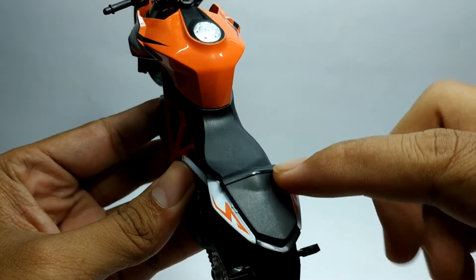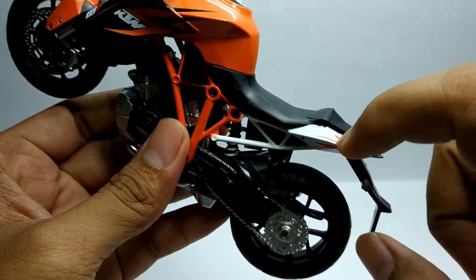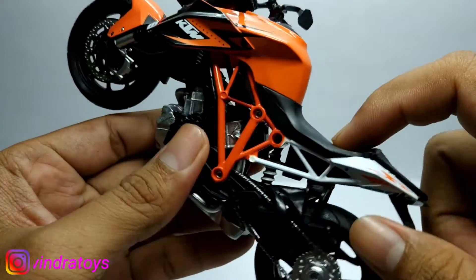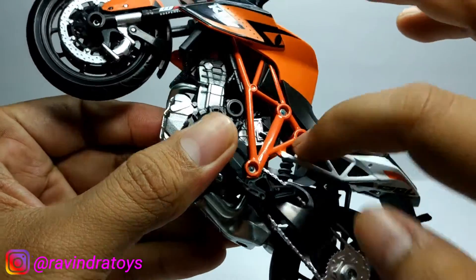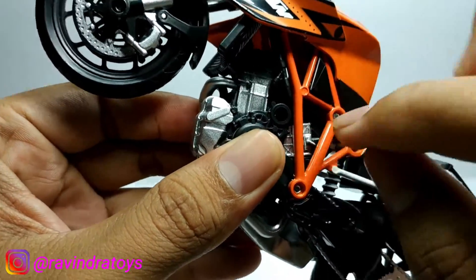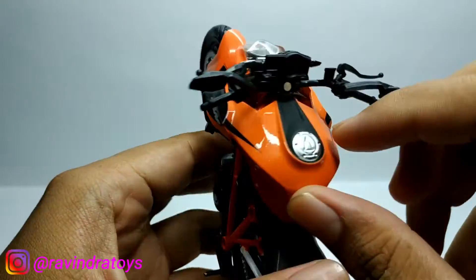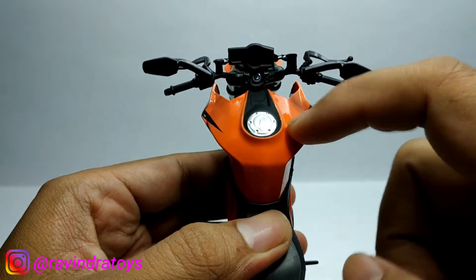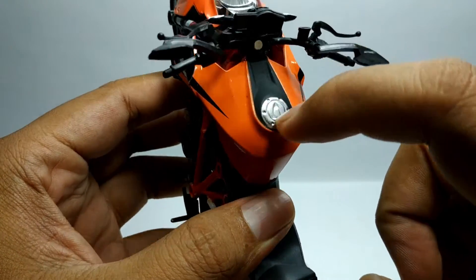Kemudian untuk joknya, bahannya dari plastik ya. Bodinya juga plastik. Ini rangkanya plastik juga. Kemudian untuk tangkinya sendiri, nah ini bahannya metal. Dan untuk tangkinya silver, ini di cat.